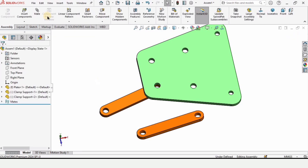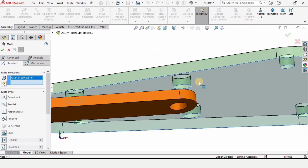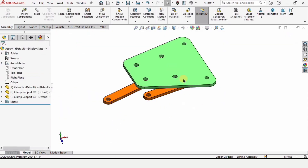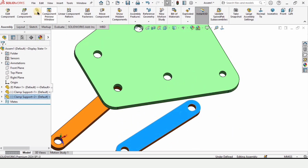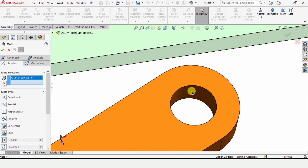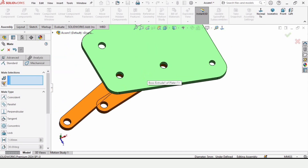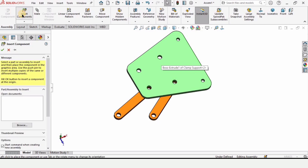Click on Mate. In this window select the back side of the plate and the front or top side of the clamp, then check the box. Now move it away from the body. If anything you do not want is selected, you can delete it. Select the inner sides of the holes and check the box — make sure this is a Concentric mate. It is now assembled and you can move it freely.